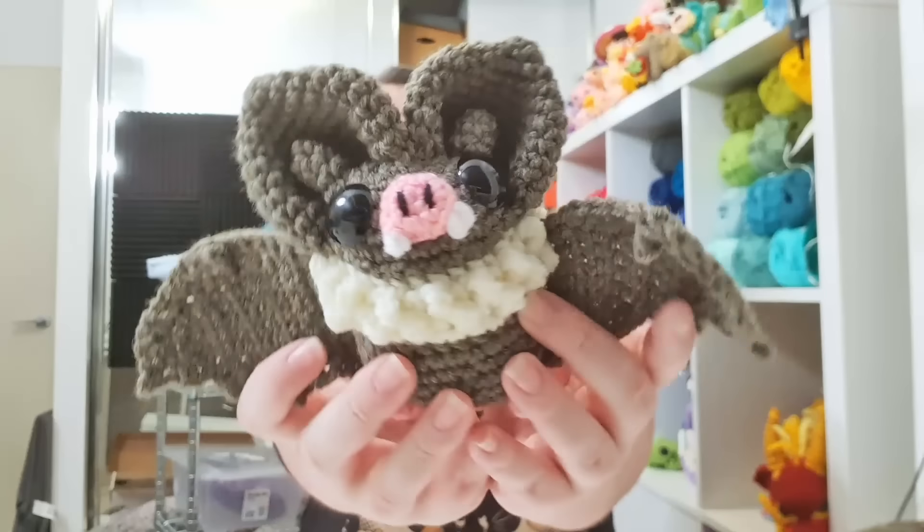Hello, it's Thursday! So today, you've all seen the thumbnail, we are going to be making some little bats. Let's get into it.